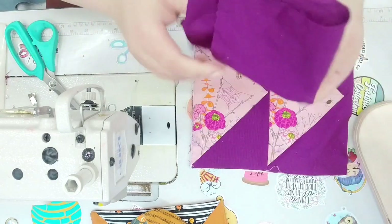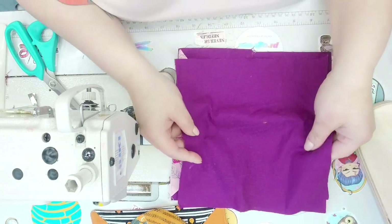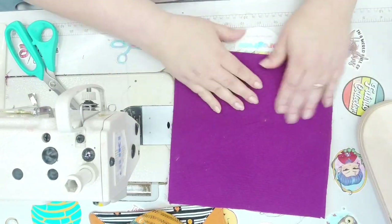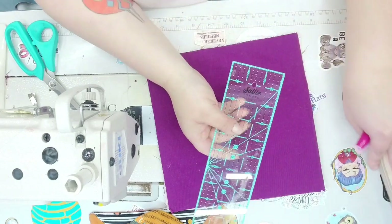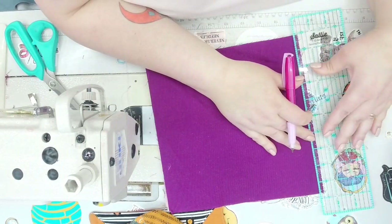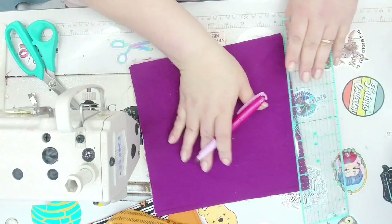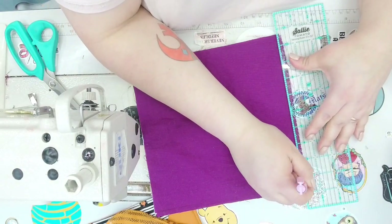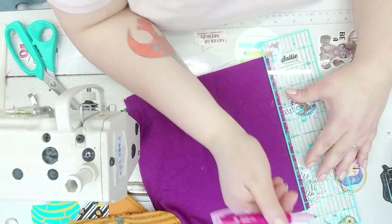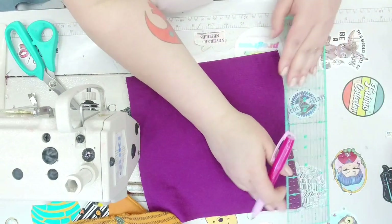Grab the right sides of your nine-and-a-half-inch block square, right sides together. I like to take a chalk pencil or air-erasable pen and draw in my one-quarter-inch seam allowance to get to where I need to pivot at the points. I'm using a duo air-erasable pen to mark my seam allowance.